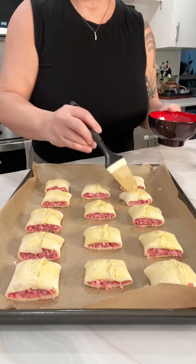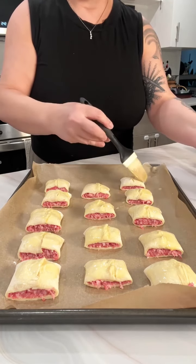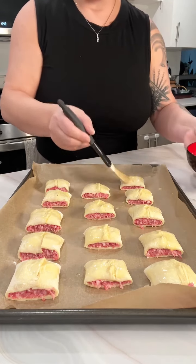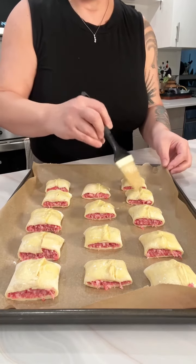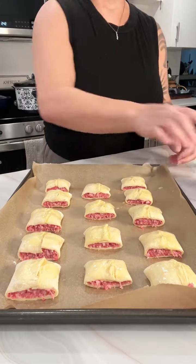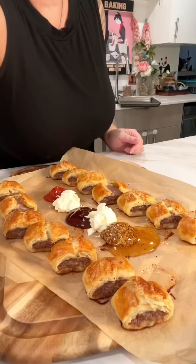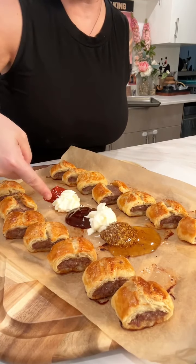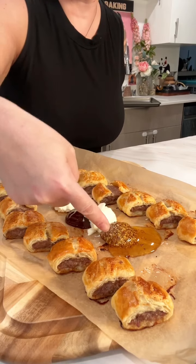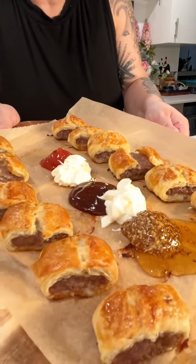Once you're finishing up putting the egg wash on the last puff pastry sausage bite, pop these into the freezer for about 10 minutes. Just 10 minutes - do it that way and they puff up beautifully. I've got ketchup, mayo, barbecue sauce, sour cream, whole grain mustard, and some honey so everybody can dip in and enjoy.